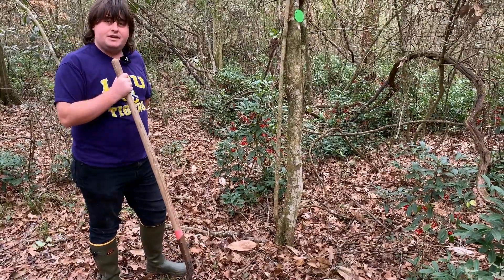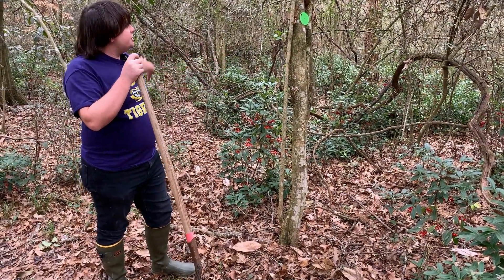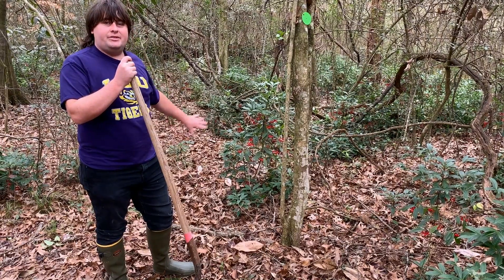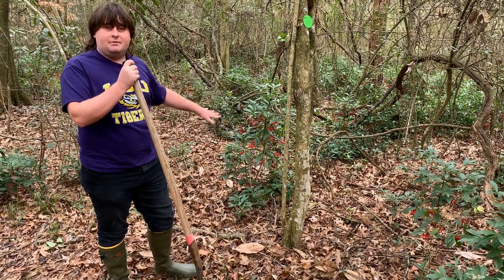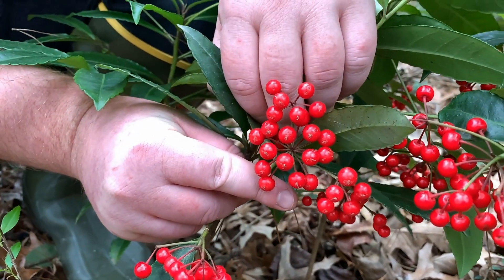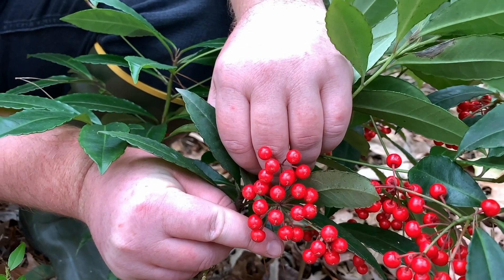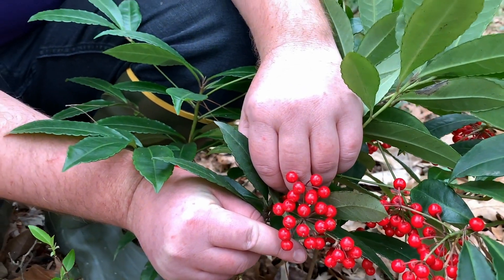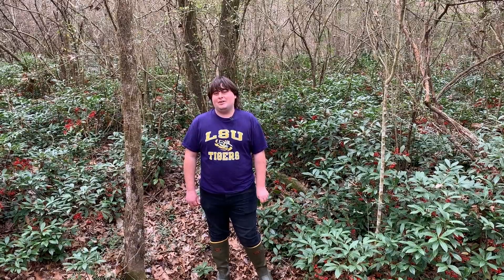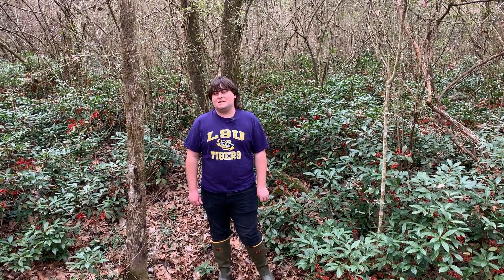Removing a few plants is relatively easy, but when you have a large population like this out in the environment, it's a good project for a team of people to tackle together. There are herbicides available for getting rid of them — you just want to make sure that you don't accidentally hit native plants with it. For more information on Coral Ardesia and other invasive species, visit the LSU AgCenter's page on invasive species.